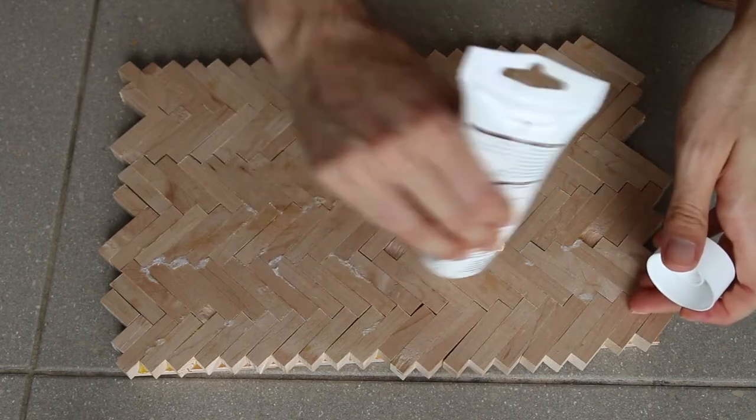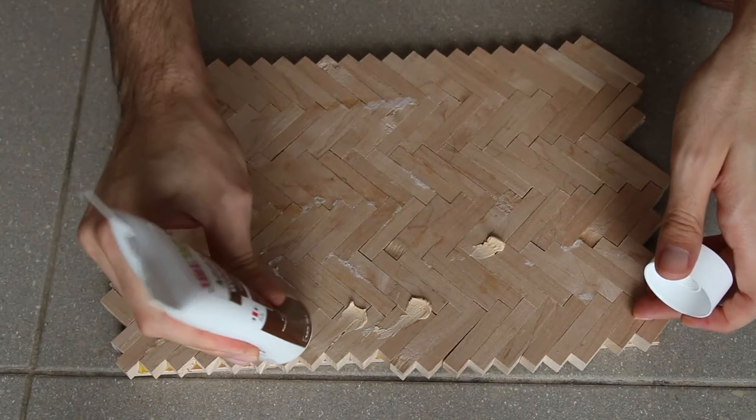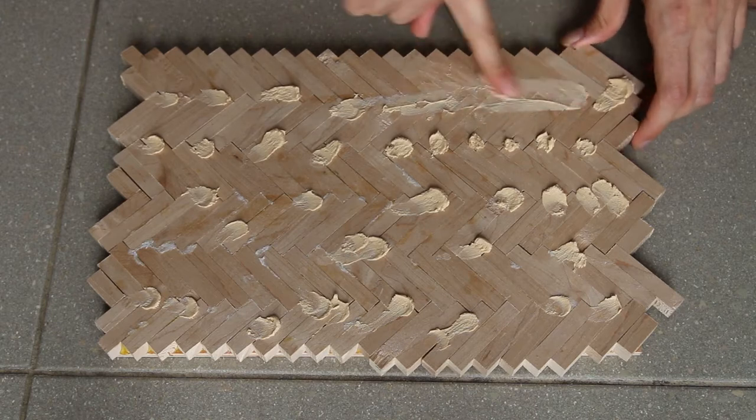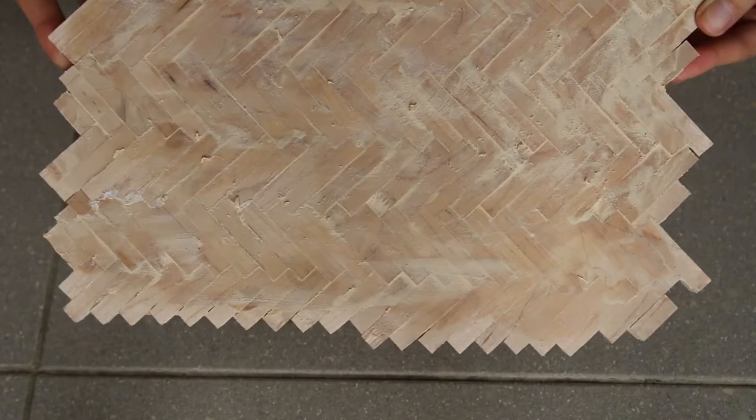Notice you will end up with some gaps in between. I took wood filler and pushed the paste into those cracks. It was so satisfying, you have no idea how much.